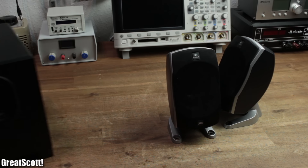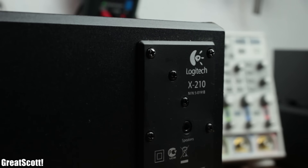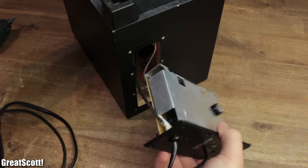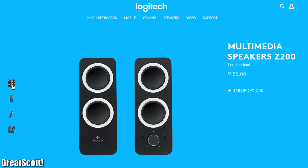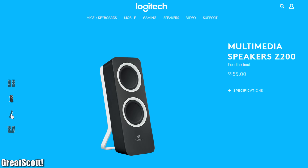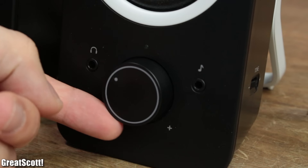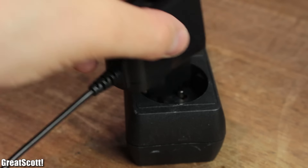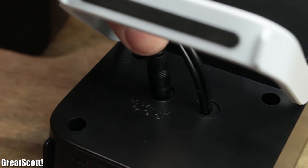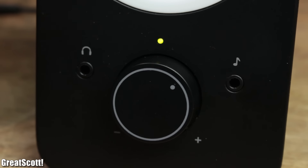Recently, my trusty old 2.1 speaker system from Logitech rightfully quit after 8 years of regular use. So obviously, I salvaged a couple of useful components and also got myself a new replacement, which are those Z200 Logitech speakers. I have to say that I do like their overall design and their promised technical specs should fulfill my modest requirements. But as soon as I plugged in the 5V power supply and turned up the volume, some enormous bullshit was about to begin.